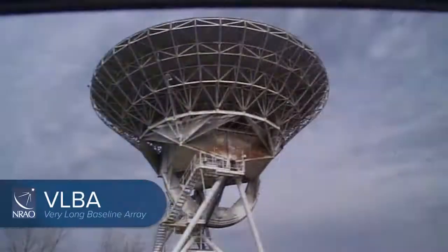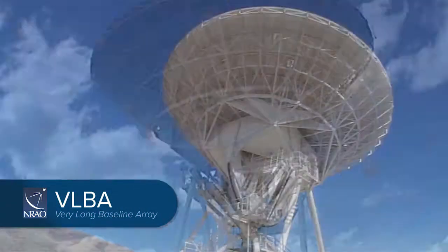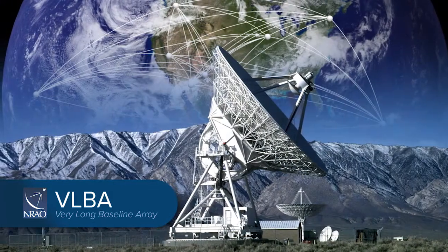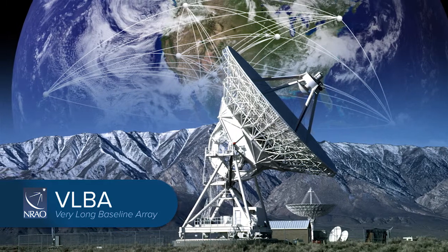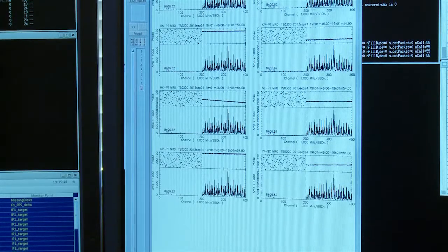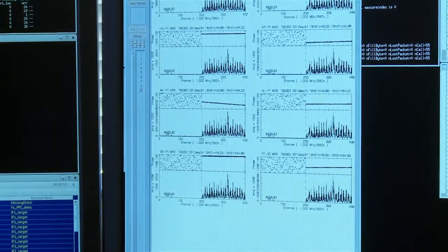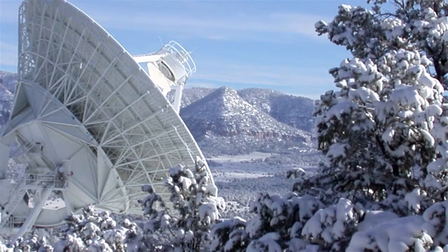The VLBA, Very Long Baseline Array, is an array of 10 identical 25 m radio antennas. These antennas are extremely sensitive and can operate anywhere between 330 megahertz and 90 gigahertz. For certain observations such as these of spacecraft, the bandwidths of the signals of interest are very small, and we can afford to trickle that data back over commodity internet links.